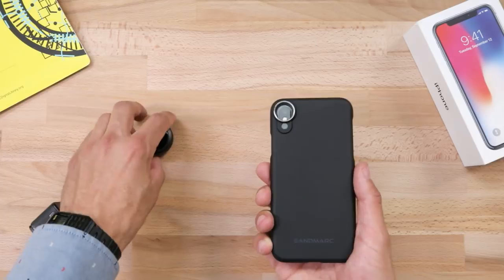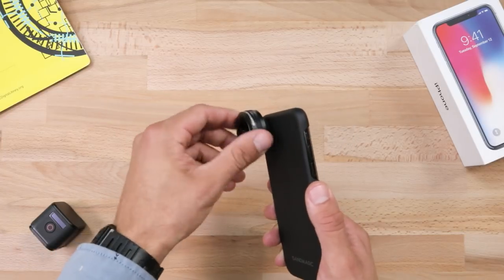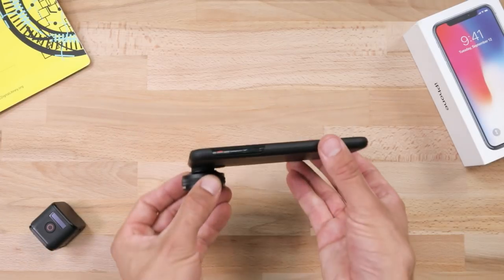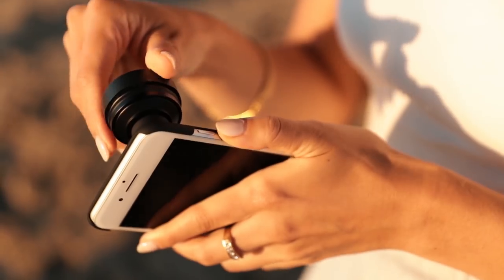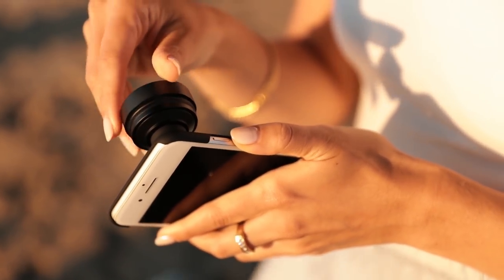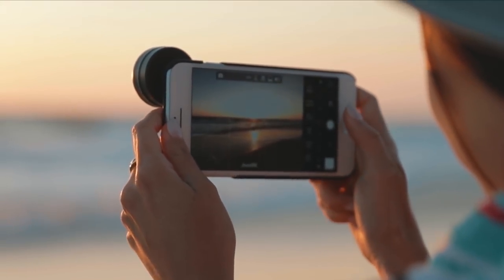Attaching the lens itself is easy — a couple of quick twists and there you go, you're ready to shoot. If you have multiple lenses, you can easily swap them out and quickly change up your shot.